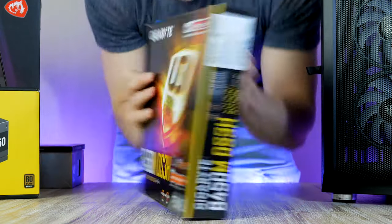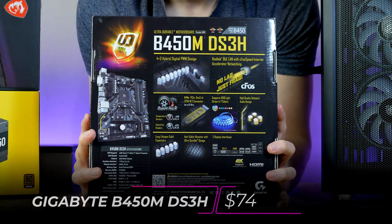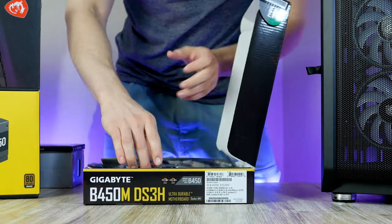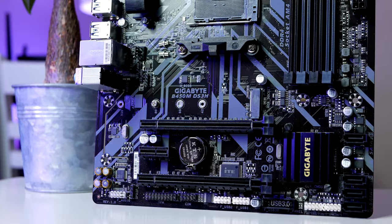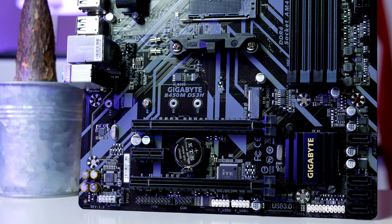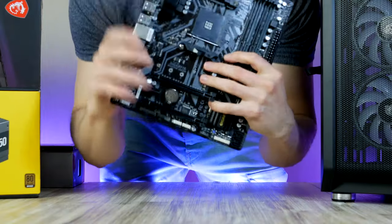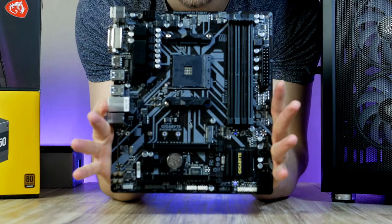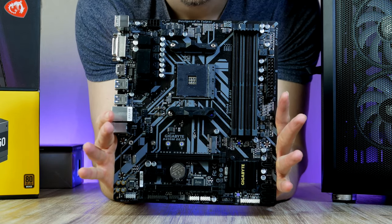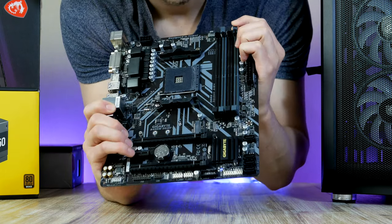For today's build I ended up picking the Gigabyte B450M DS3H coming in at just $74, which makes it one of the cheapest B450s you can buy right now. What I especially like with this particular board is that despite its low price tag, you're not really sacrificing any valuable features. You've got everything you need here to make this PC build as future-proof as possible. Spending less money on the motherboard allows us to get away with a better graphics card without breaking our budget, and the graphics card and processor are the two most important components for higher frame rates.